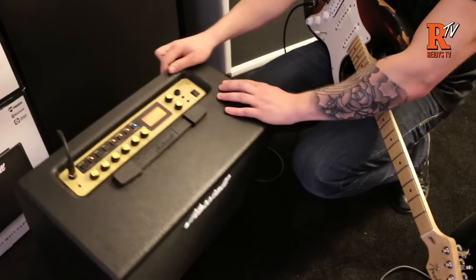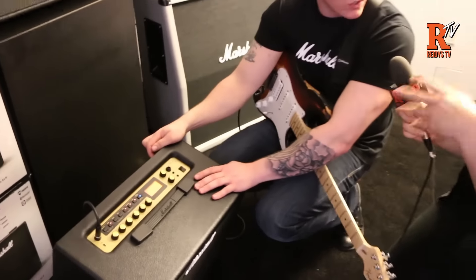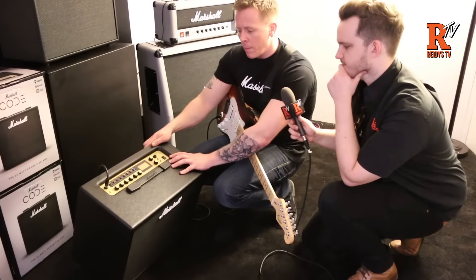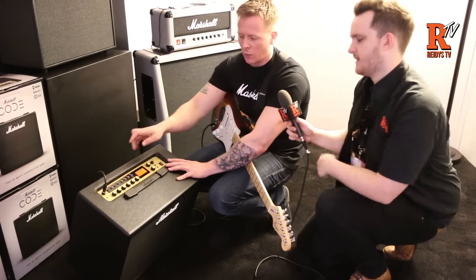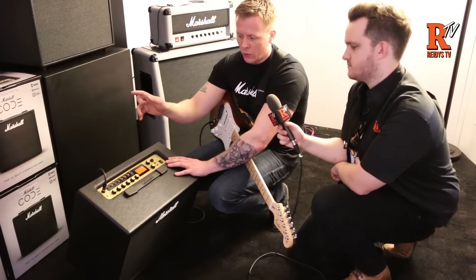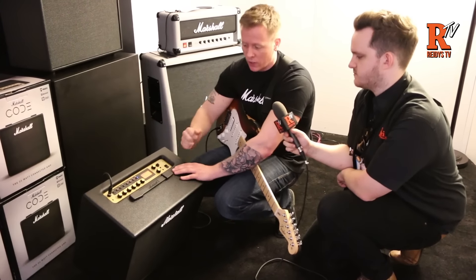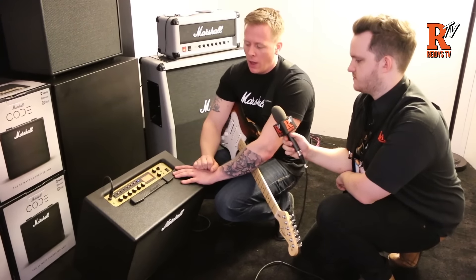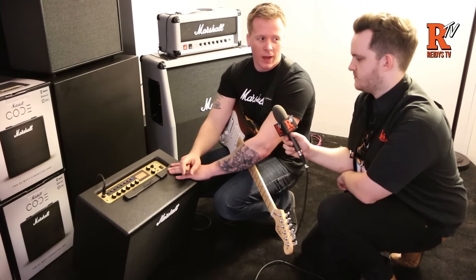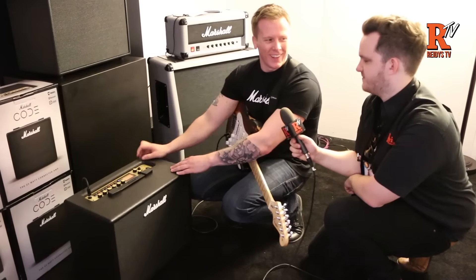You can mix and match as many types of pre-amp with power amp as you like, basically crafting your own amp if you want to. Everything is accessible on the amp itself, so you don't need to download the Gateway app if you don't want to — you can do everything on the unit itself. But we'll show you everything on the Gateway app because it's a lot easier to use and it looks really cool as well.